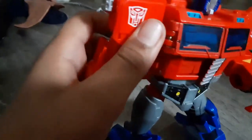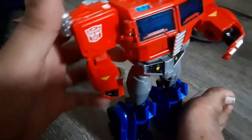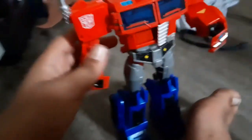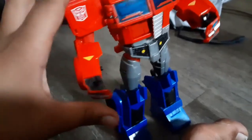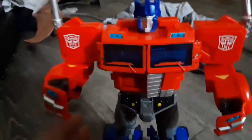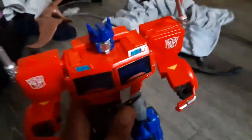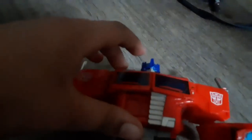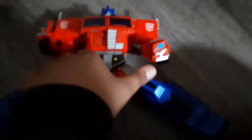His arms can move in and out. There's no elbow joint, no elbow swivel, and no individual fingers. Decent spread on the arms though.